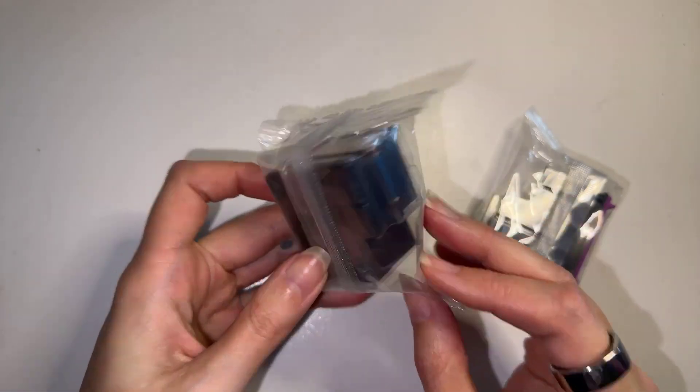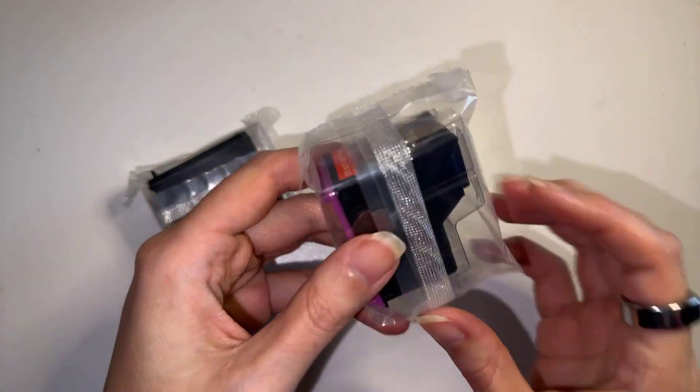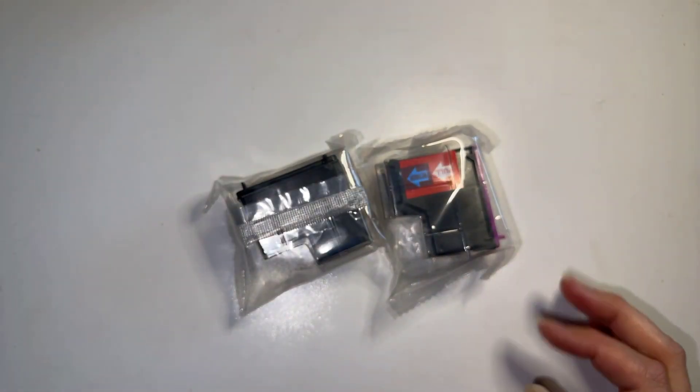And just for reference, it does come perfectly sealed and I am really excited that I found an affordable way for us to be able to do so much printing. I hope this helps.